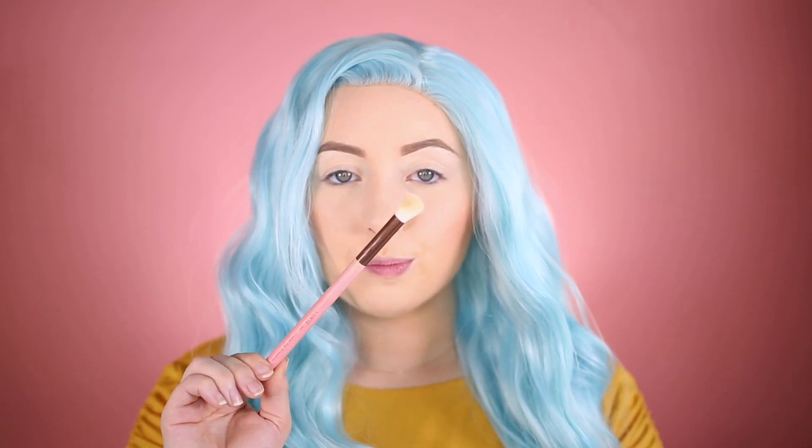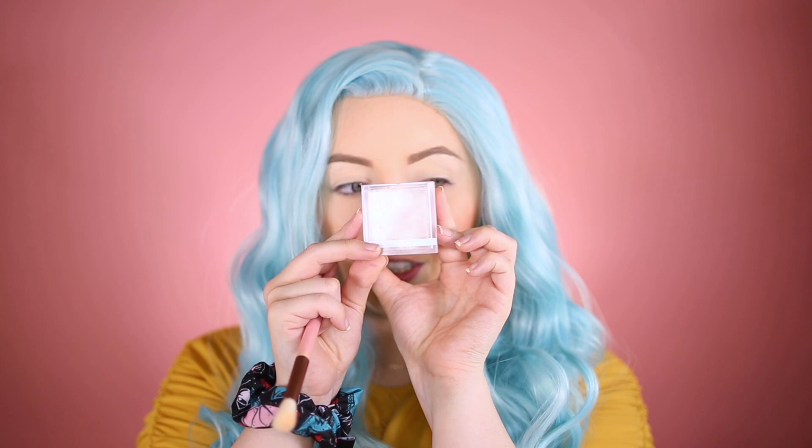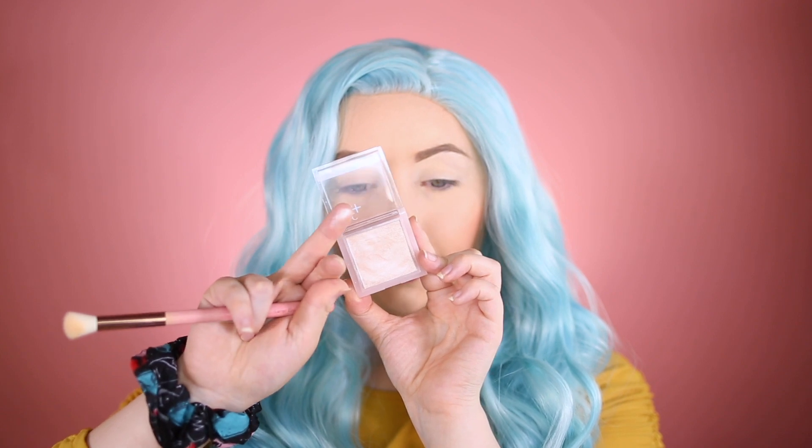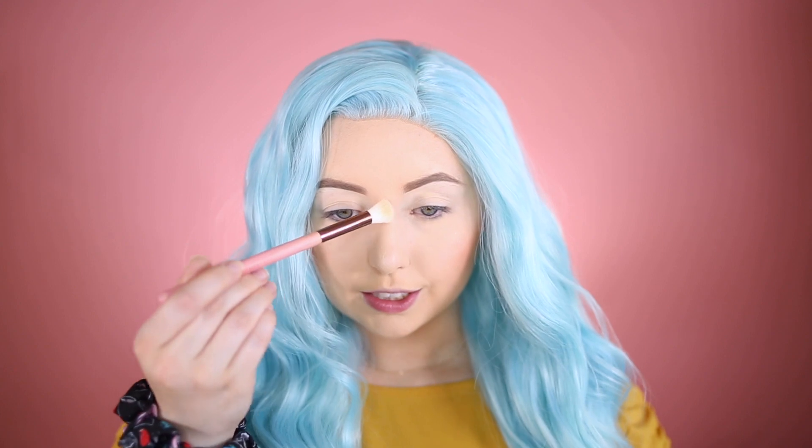Now I'm going to take this Luxie 250 Large Eye Blending Brush and use it for highlighter. I've been loving this ELF Glow Highlighter in the color Moonlight. It opens up into a creamy highlighter — I'm going to use a brush and tap it pretty much all over the face. It's super bold but super beautiful and has a nice smell to it.